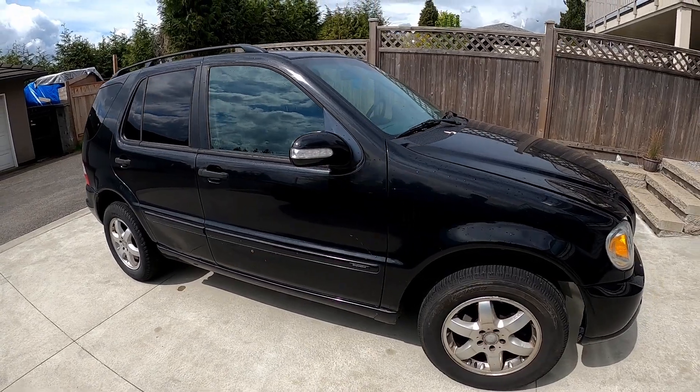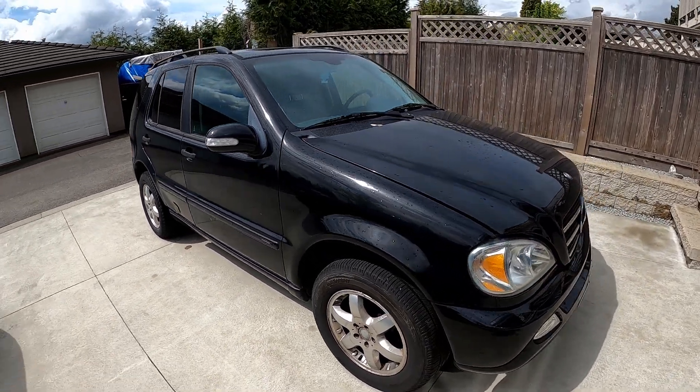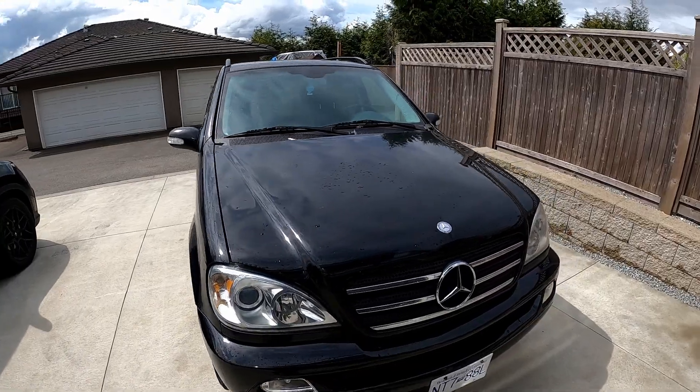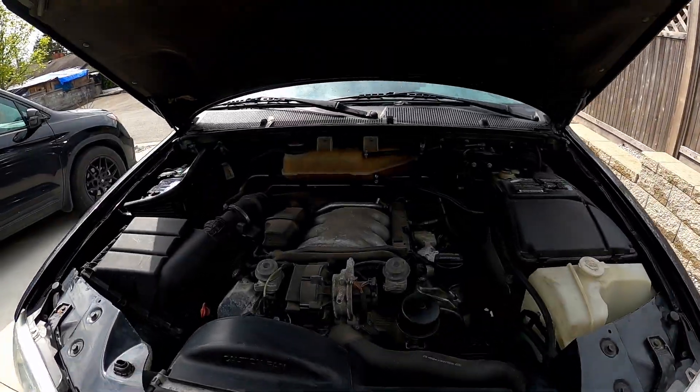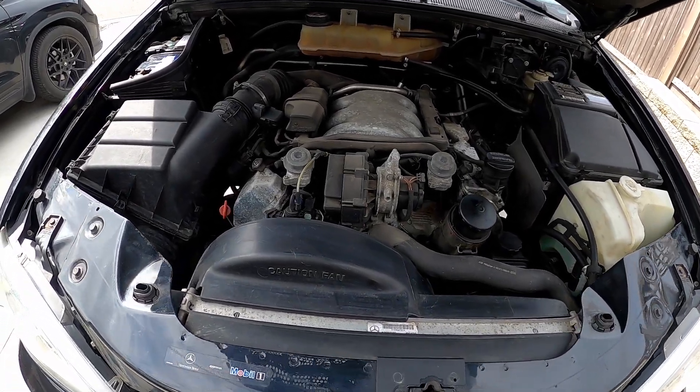The rear tire is shot, brake pads are old, there's another rust spot that needs to be fixed, and some scratches to sort out. But overall everything works — air conditioning works and it runs good.